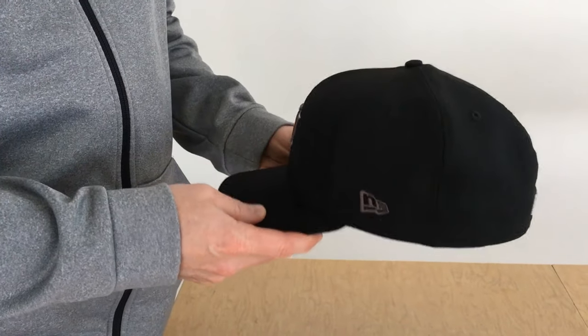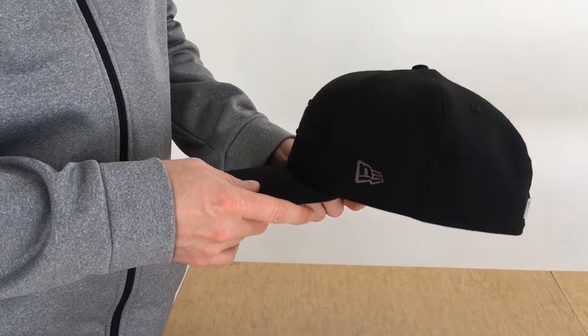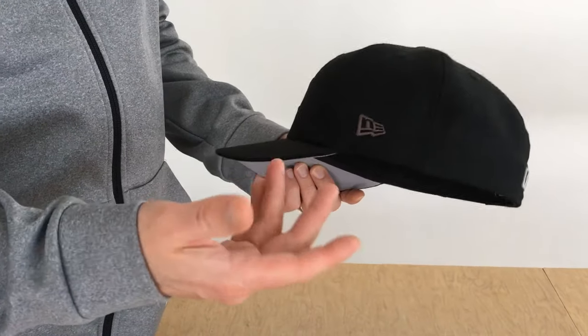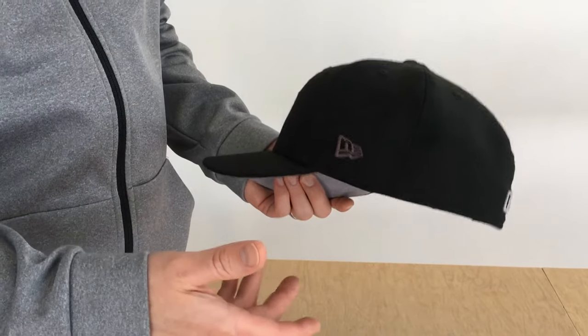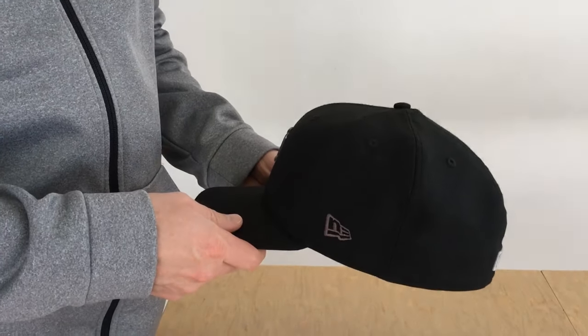For this cap, it was really big when I first put it on my head after stretching it, and I had to do this process maybe three or four times. It gradually draws it back in, so I've gotten it back to a good fit and I think we're in pretty good shape now.